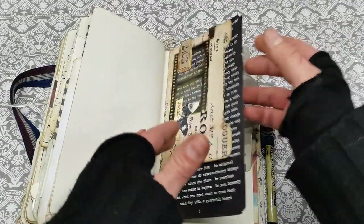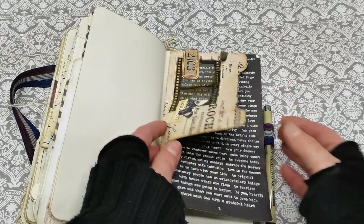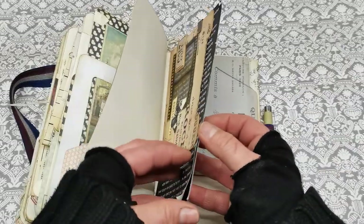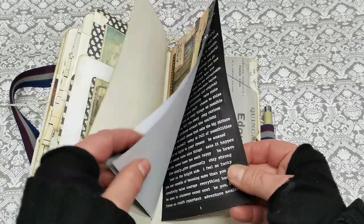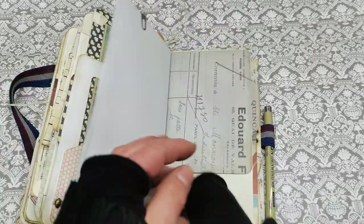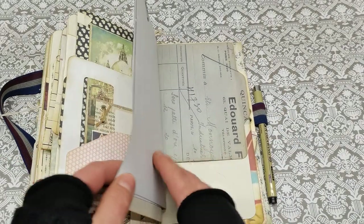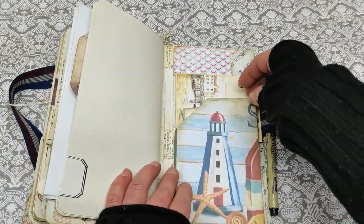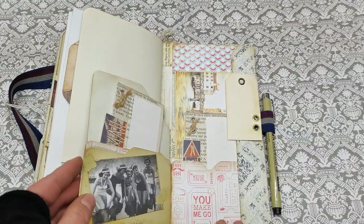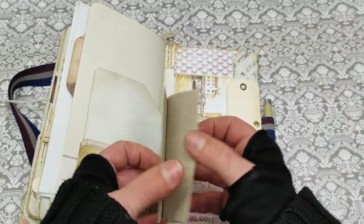And here I do have again that folder with the window, and I added these quoted sheets — these are stickers which can be used throughout the journal. This is also like a tuck spot so something can be slid behind. And here on the last page we do have an opening here and a pocket here with this small note card.